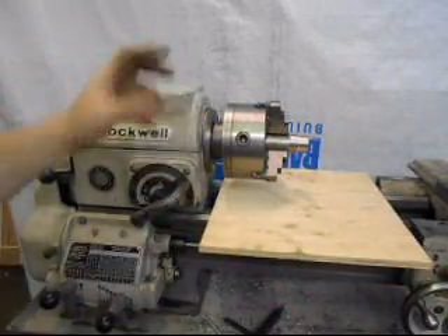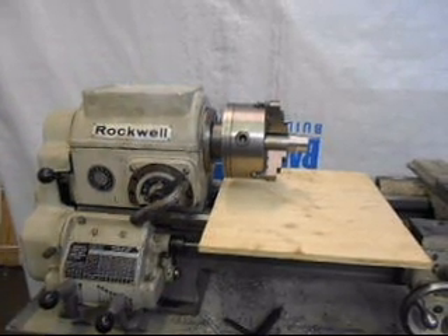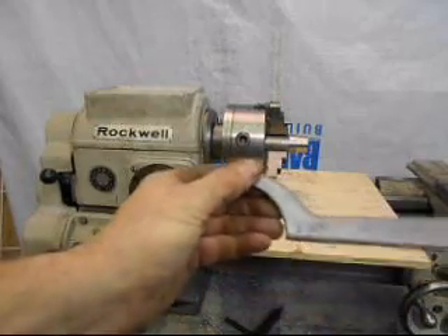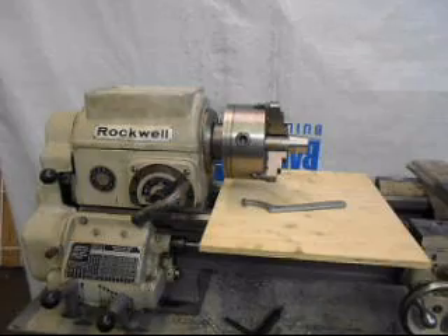Because the chuck will be under some unwinding force when the motor is put in reverse. So this should be tightened up securely with this wrench before you begin using the chuck.